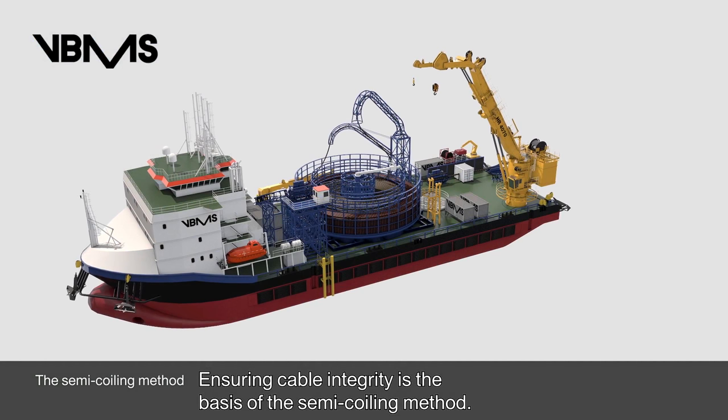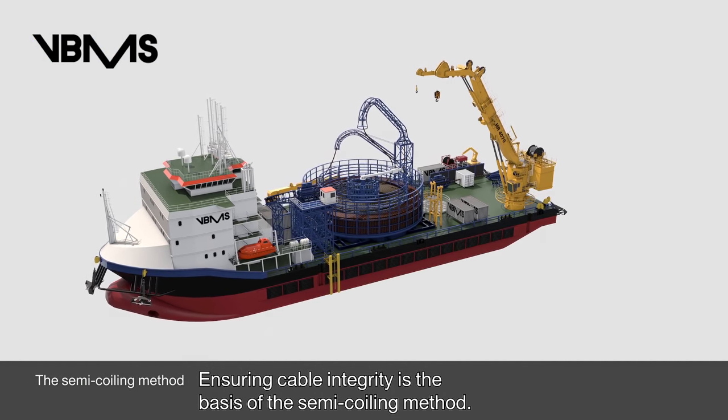Ensuring cable integrity is the basis of the Semi-coiling method.